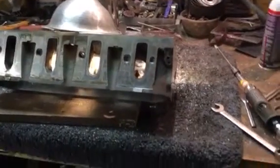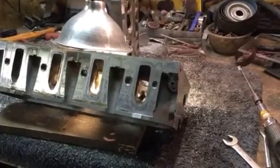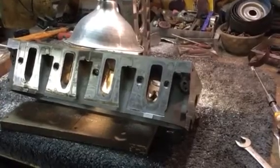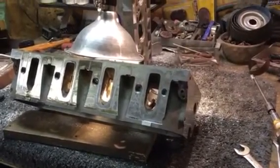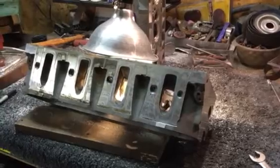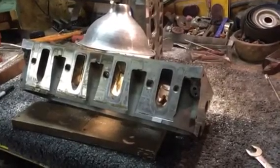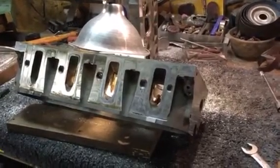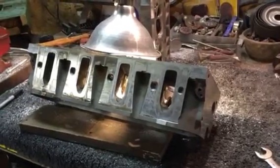In your normal application - say for a street car or even street or strip - your goal should always be to get the most airflow you can with the smallest runner. The reason is the smaller your runner, the higher the velocity. A perfect street head is going to have a small port with high velocity and good max flow numbers at the lift of the cam you want to run. That's why you always want to take into consideration the camshaft you select with the engine size, expected RPM, and the flow of the head - because if the head's not flowing at the max lift of the cam, you've got a mismatched setup and it's not going to be optimal.